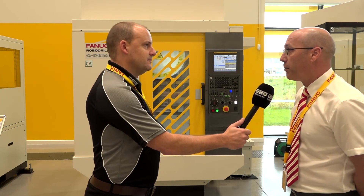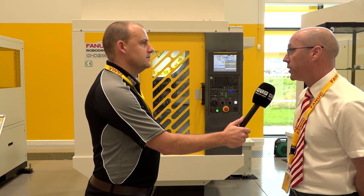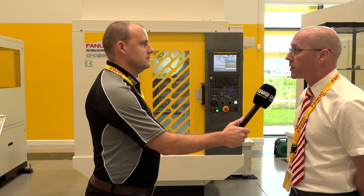We have these machines in stock in Coventry. Engineers can come along, bring parts, and we can show them how efficient and effective this machine can be. New customers and existing customers are all welcome to come along to FANUC and have a look in the showroom, and we'll go through the finer points of the machine.